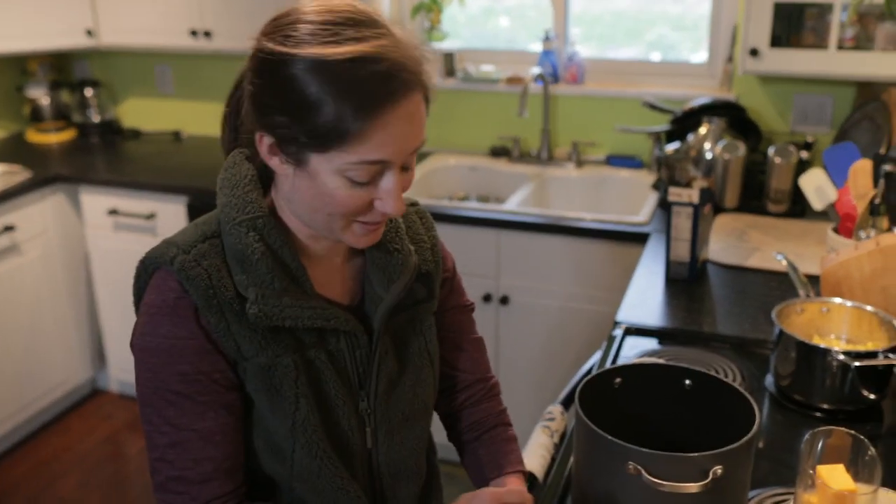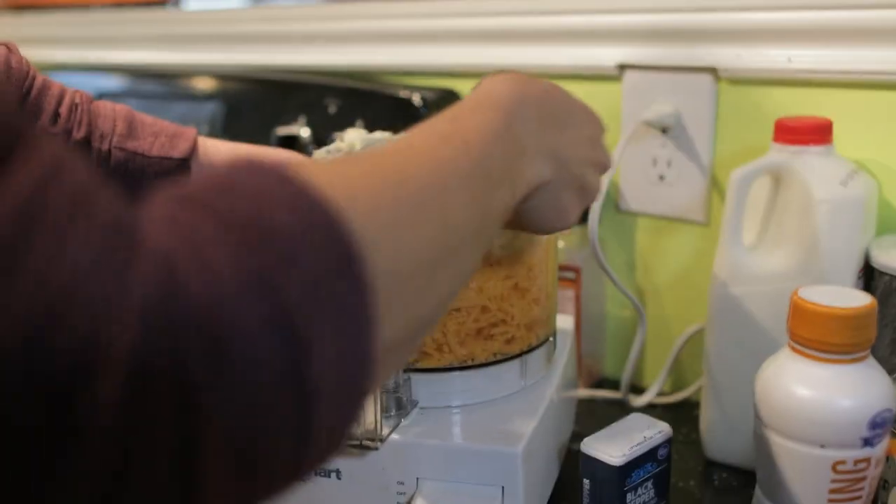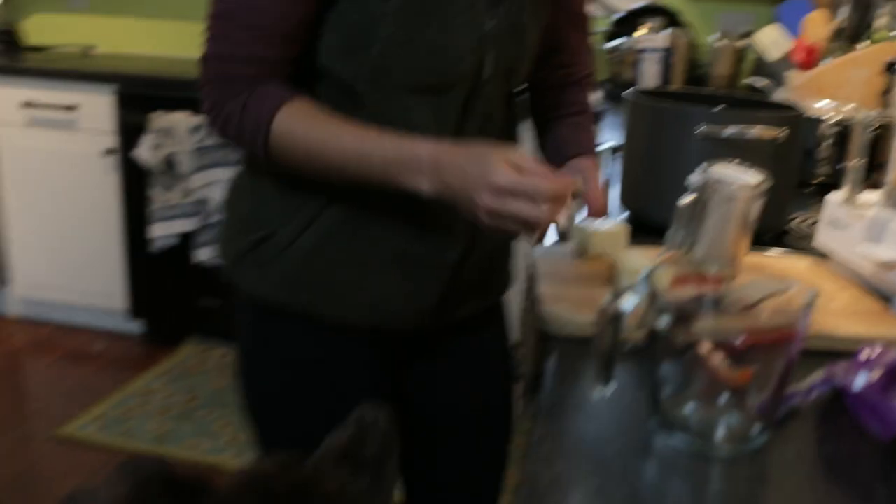I actually don't cook most of the meals — my husband does. I might have found the max capacity for my shredder. One more piece for puppies.